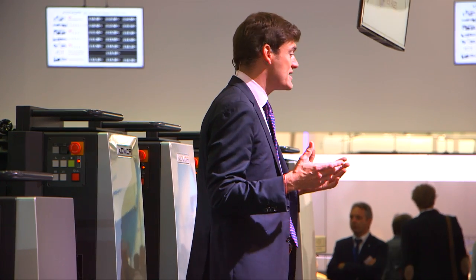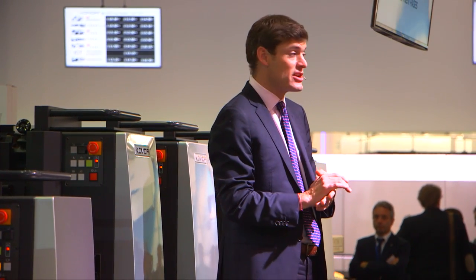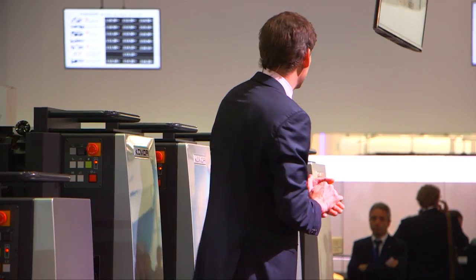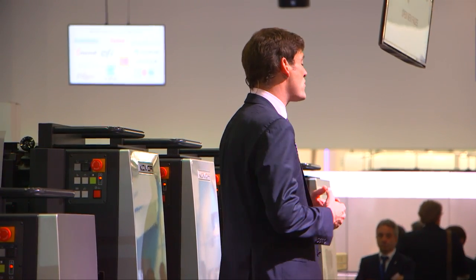Thank you so much for your time in this demonstration. We've got lots of samples at the front that you can take away, and lots more information from any of my colleagues. If you want to know more about this printing press, Ruud is the man to ask — he's the expert on the Lithrone G29. More demonstrations coming soon: in about four or five minutes I'm going to be over at the brand new Impremia NS40 for a world premiere here at Drupa 2016. Thank you very much.